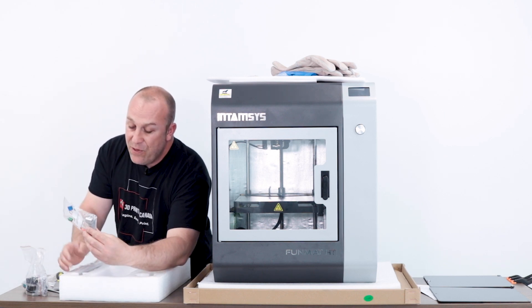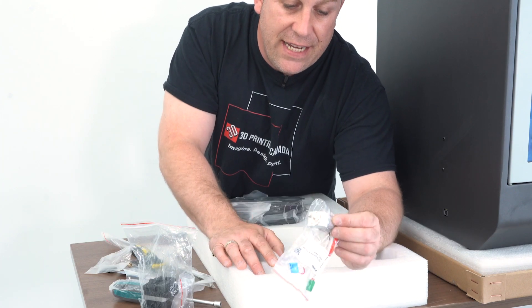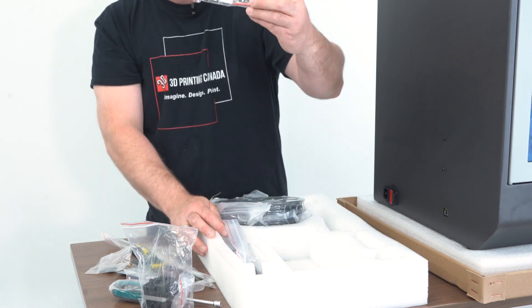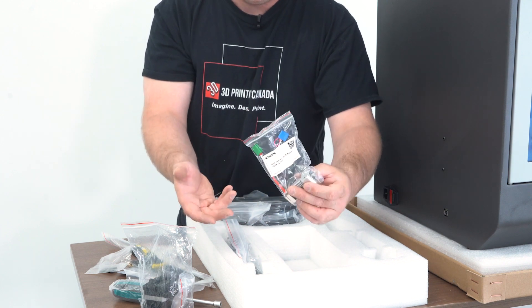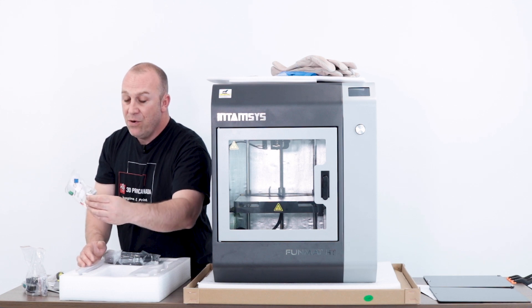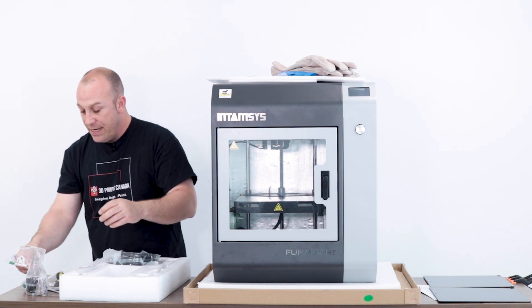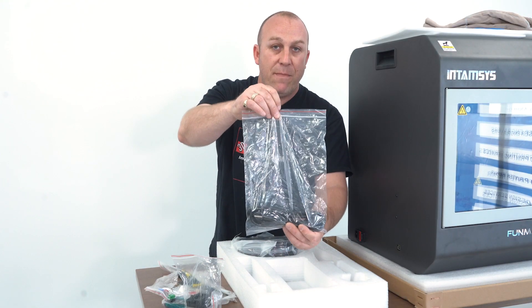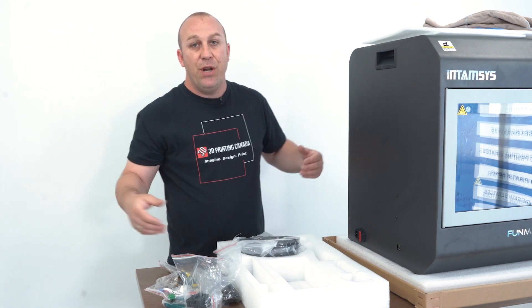There's a spare hotend, and I love the way the thermistor and heater cartridge connect — you really can't go wrong with that. The fact that they send you a spare is awesome, because if you've got a jam and don't have time to deal with it, you can pop in a new hotend, be right back underway, re-level your bed, or use the auto bed leveling feature. That's a really nice bonus. And then your standard power cable. That's what comes inside the box.